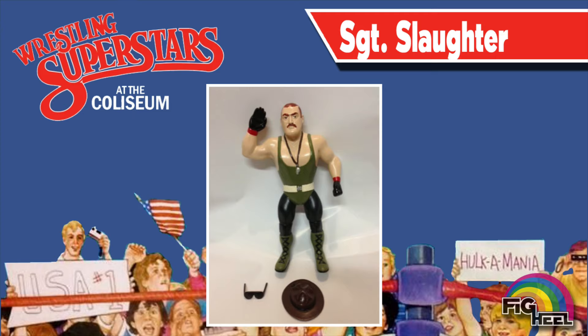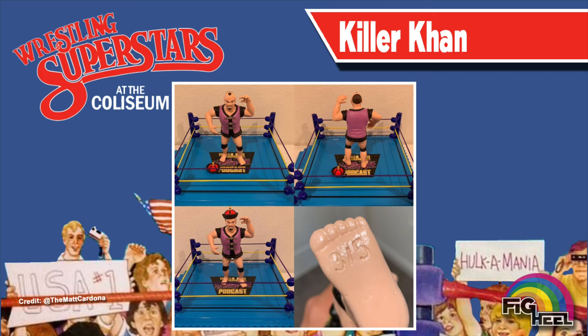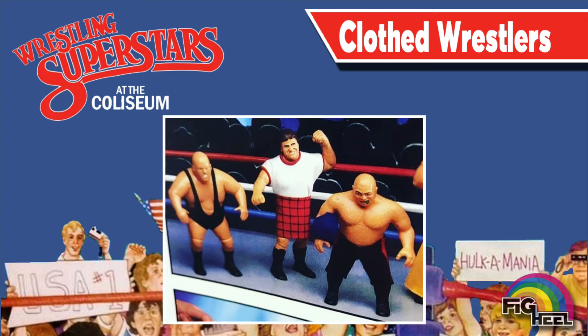This heavily debated Sgt. Slaughter figure was initially planned to be the sixth man in Wrestling Superstars Series 1. This Killer Con prototype was cast by an LJN employee from the original mold that never got used. This Macho Man and Hulk Hogan were shown in a toy catalog featuring cloth goods clothing. Also found in that catalog in cloth goods is King Kong Bundy, Rowdy Roddy Piper, and George the Animal Steel.